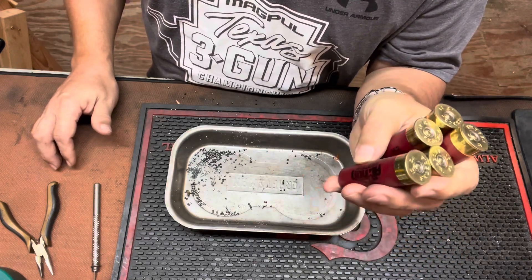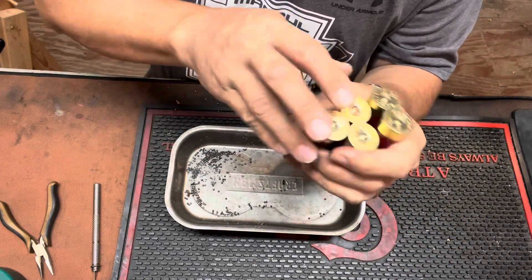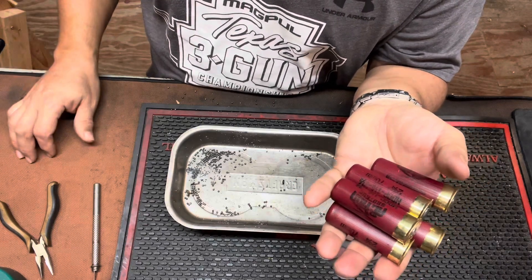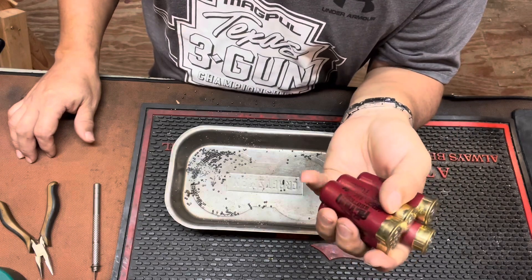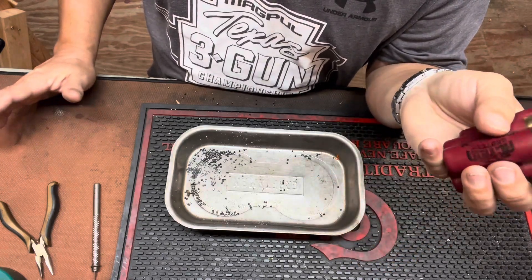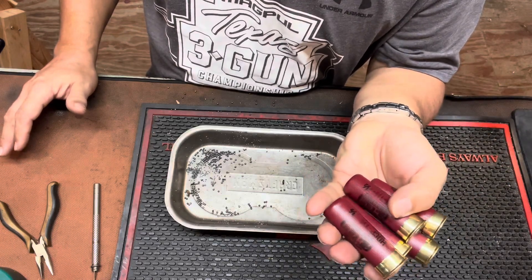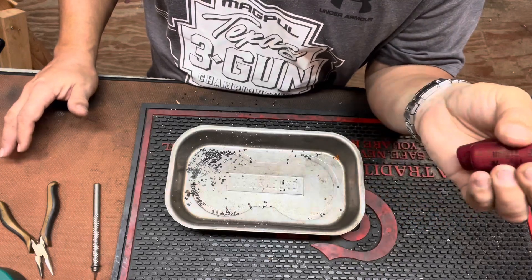These do cost just a little bit more per shell than Double A's, so right now they're going to get into my loadout at pretty much any hot weather match. If I'm shooting hot weather, which is 80% of the shooting I do, I'm going to be using Federal Action Shotgun. Once they reach the price point of Double A's, this will be my go-to round for pretty much all matches. The only reason I'll use Double A's now is just the lower price point.